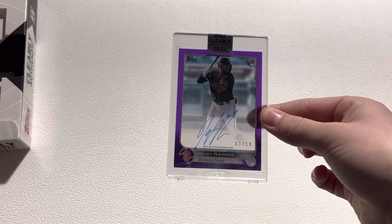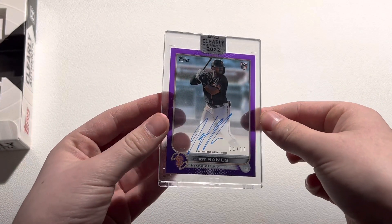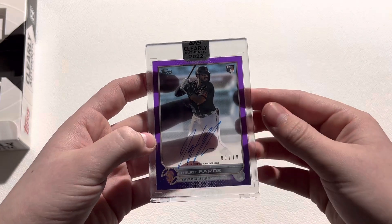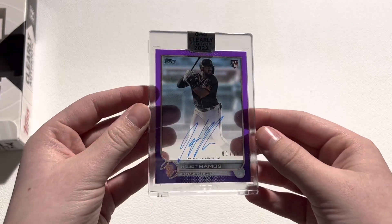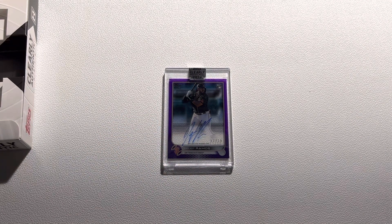That's going to be a Helio Ramos rookie auto numbered 1 of 10. So it's a very low number. I do like that it's low numbered 1 of 10. Helio Ramos on card auto — that's a pretty nice card right there. Wish it was a little bit bigger of a name than Helio Ramos, but at least it's a low number rookie auto to 10. I do really like the looks of these cards. As you can see, they're clear, which is a really nice thing about Clearly Authentic. That's really cool about this product.